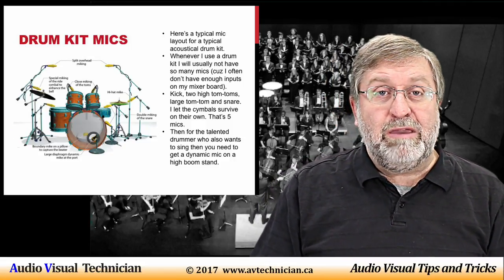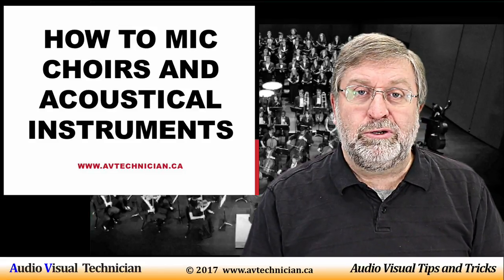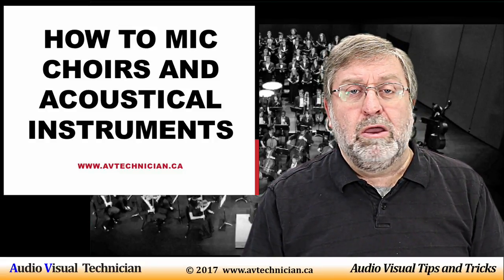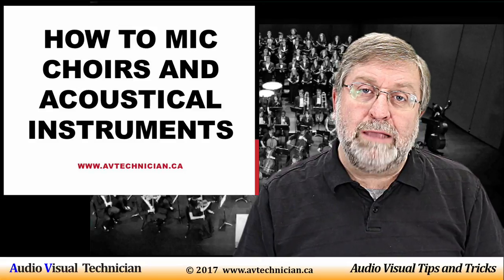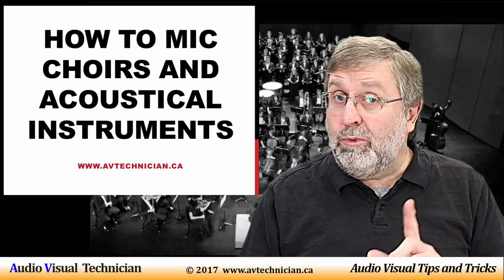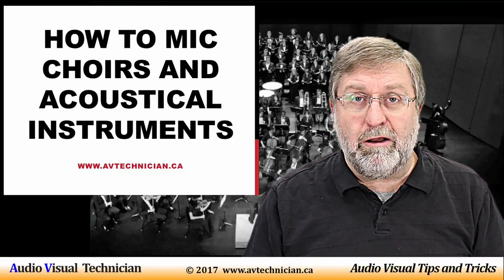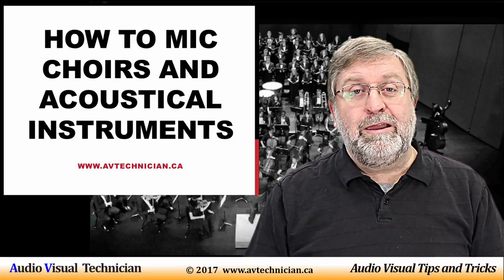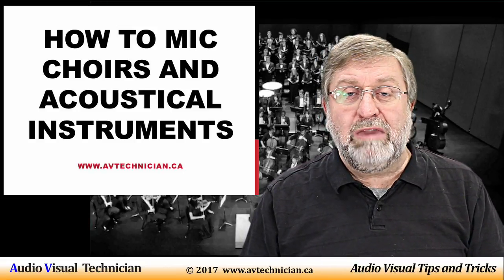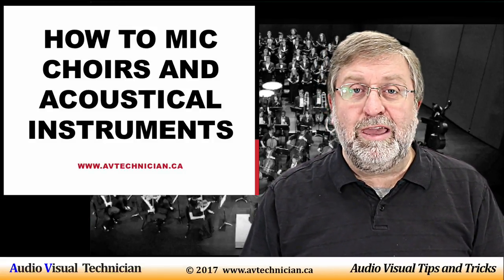So there you have it. Paul Donovan here from AVTechnician.ca. Today I talked about how to microphone a choir and how to microphone drums — very challenging opportunities in the AV technician world. AV technicians don't often do this since we're usually doing conferences and events, but we do occasionally have to microphone a choir. Please like this video, subscribe to our channel, and check out our website at www.AVTechnician.ca for more tips and tricks on how to be a good AV technician. Have a great day and thank you for watching.